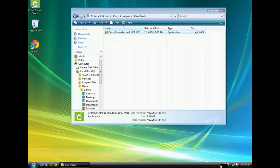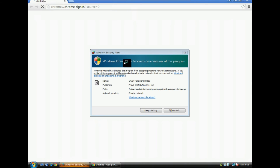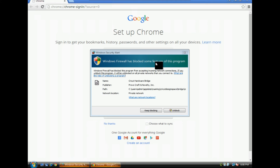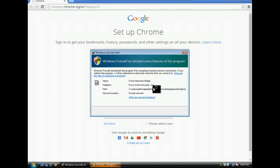Once the Cricut Bridge software is installed, you should see the Cricut Bridge icon running in your system tray down below. If you get a prompt from Windows Firewall or any third-party firewalls that Cricut is requesting to be unblocked, you will need to unblock it and allow it to communicate with Cricut Design Space. With Windows Vista, you may have to confirm your choice as well.